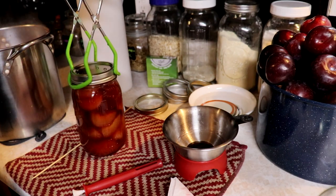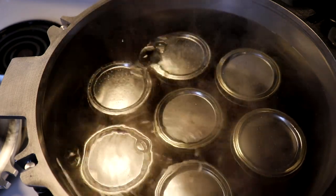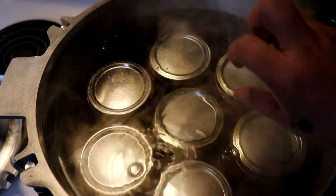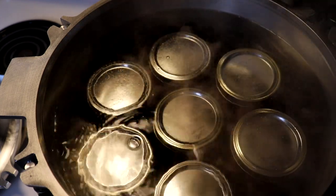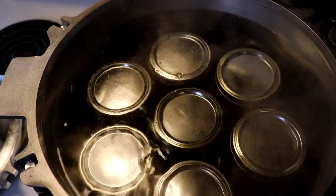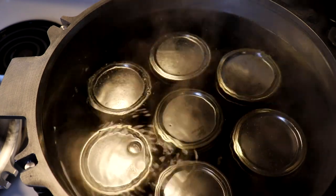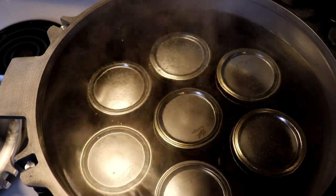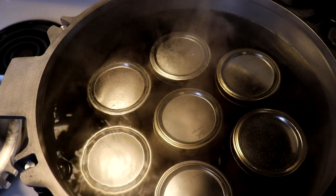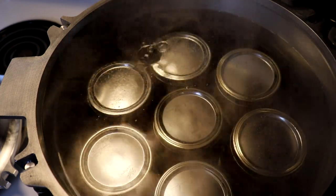Once I've got my jars all filled, I'm going to put them in the water bath canner with about an inch to an inch and a half of water over the top of the jars. You want to make sure they're completely covered and not going to boil out, so you want them all submerged. Once this comes to a boil, we're going to let this process for about 20 minutes. Then we'll turn off the heat, let them sit for five minutes, and then pull them out of the canner.